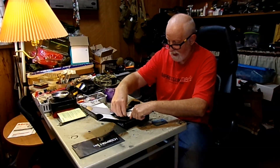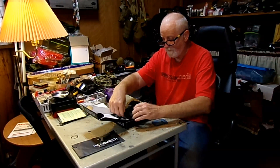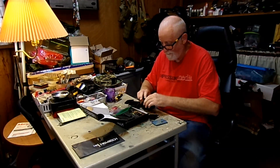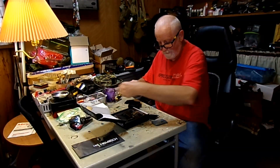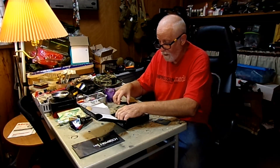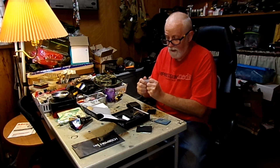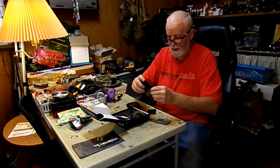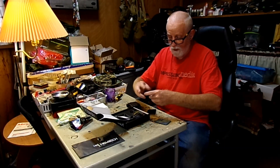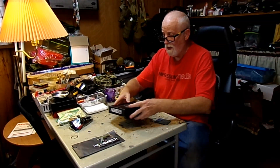We're going to take the other piece of velcro — the hook side, the nice side — and put that on the unit. We actually end up with one extra velcro piece if we want to use it for something else. Now it's back in the bag, so we're done with this.